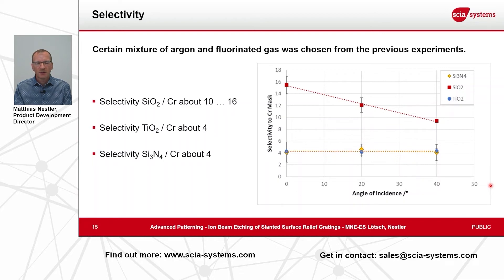With some process optimization we achieved excellent selectivity values: for silicon oxide we achieved a 10 to 16 times higher etch rate compared to chromium. For titanium oxide or silicon nitride we achieved a factor of four, which is still good enough for the current optical designs of the surface relief gratings.